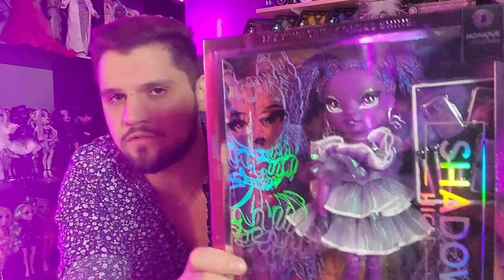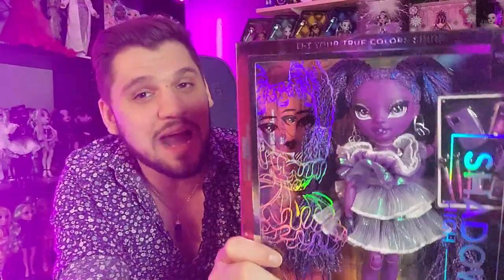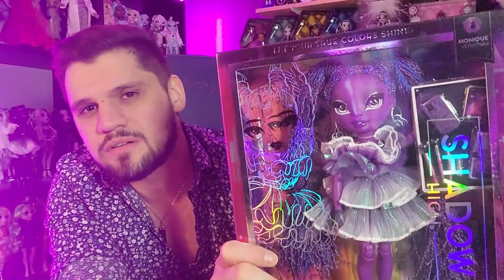So today we're gonna be unboxing a Shadow High doll from Series 2 and this one is going to be... what is her name? Monique Verbena? Is it Verbena? It's a plant, right? My botany people in the comments, do you know what a Verbena is? I think it's a plant.